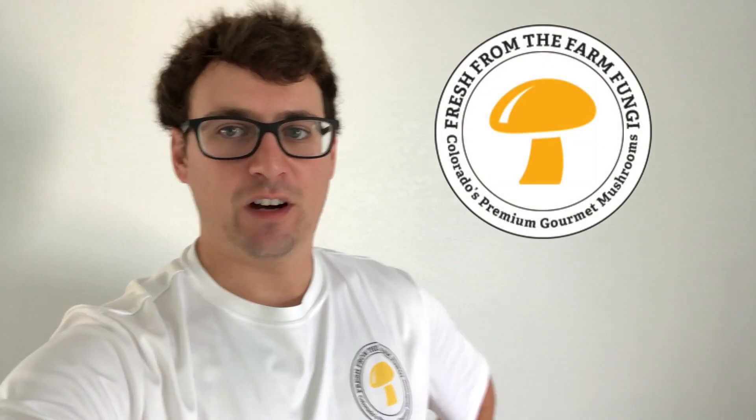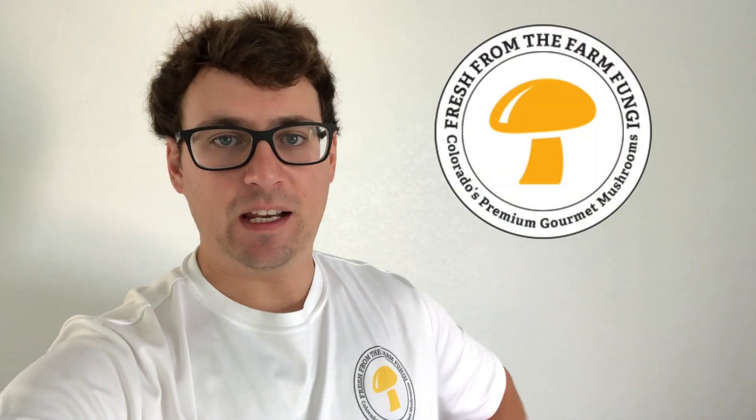What's up guys, it's Gary with Fresh From the Farm Fungi. I'm here in Denver, Colorado and I wanted to do the six-week update on the cordyceps breeding project. We've got our top five selections and I made two different types of broth, so we're gonna be doing comparisons in honey water, which is what I usually use for all my saprobes.